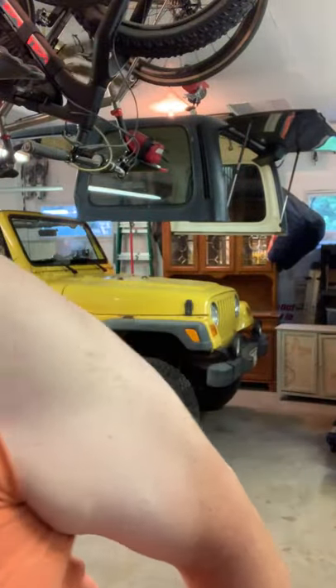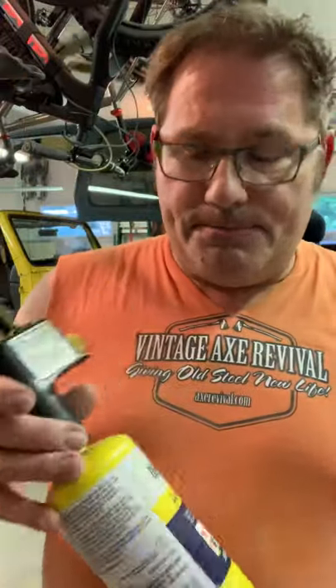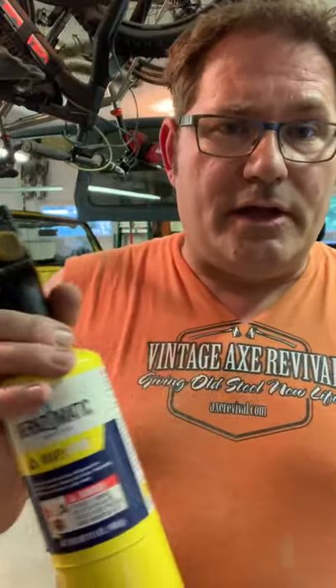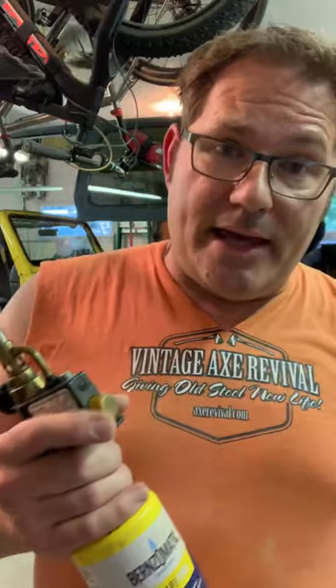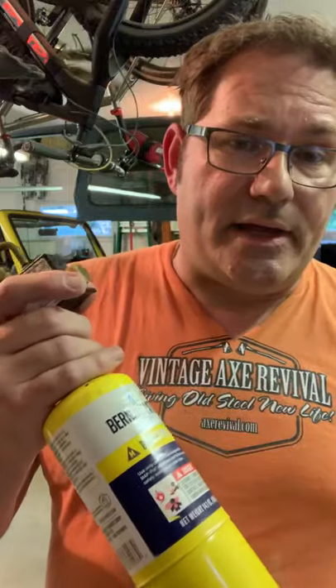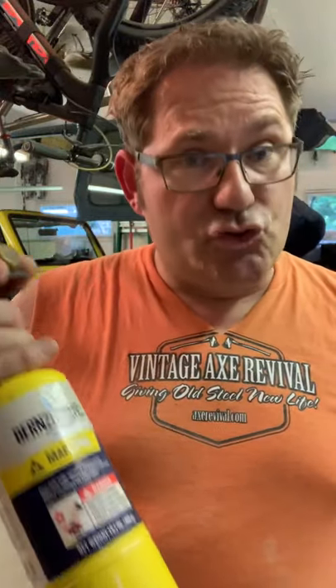A couple things to start with: map gas. It does burn hotter than propane, the stuff that's in the blue tank. What I've found when I'm working with hickory handles — less with ash, more with hickory — is that to get the color that I want, I have to spend too much time, what I call dwell time, on the wood, which heats it to the core and tends to cause cracking, or what they call checking. I try to avoid that at all costs. So by using map gas, I've found that I can get the color that I want with less dwell time.